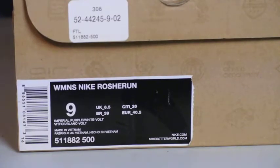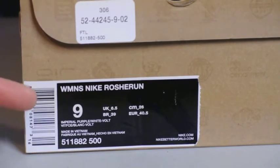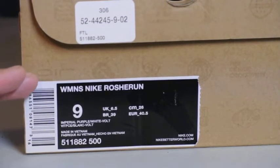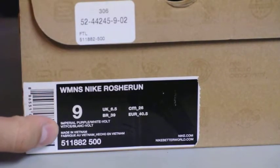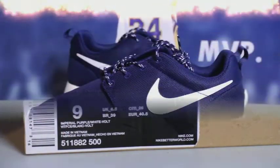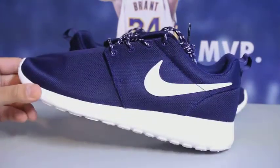Hey, what's going on YouTube, Brex back again. Got a new pickup video for you guys — this is not a pickup for me, this is a size 9 women's Roshe Run, and the official colorway is Imperial Purple, White, and Volt. Let's get right into it.